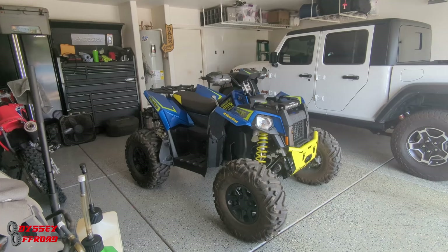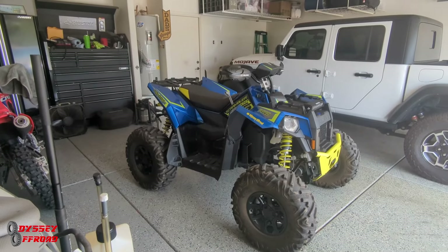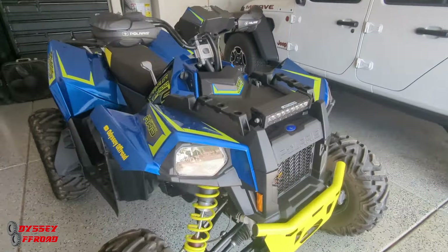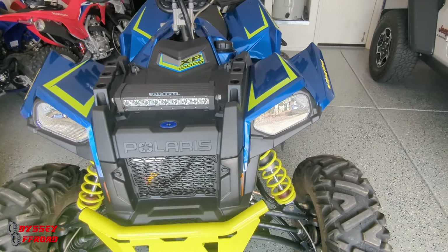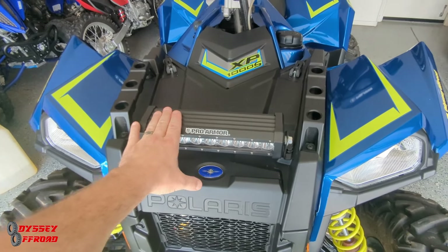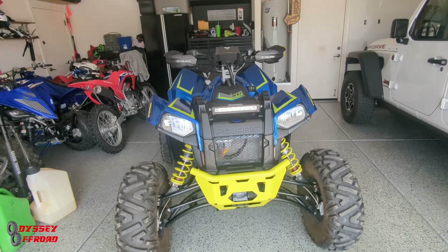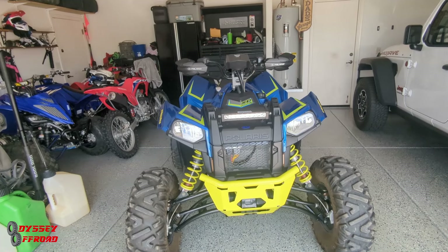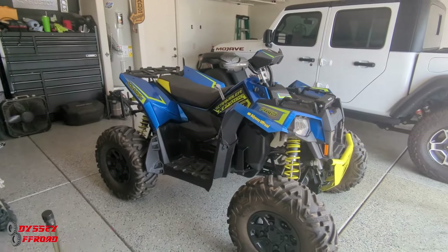If you have any questions about this machine that I haven't answered in this video or previous ones, just leave a comment below and I'll gladly answer them. Everything's holding up well other than those steering components I showed you. The paint is good. The factory headlights are just incandescent bulbs, but this light bar is awesome — I've been out coming back in at dusk and almost dark and the light bar was more than enough to light up the whole trail. Smash that thumbs up button on your way out, subscribe to the channel, and we'll catch you guys on the next one.